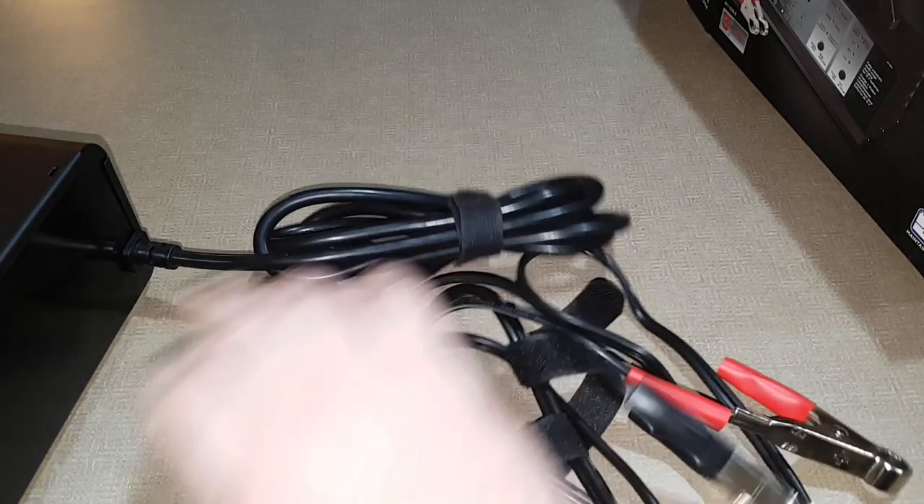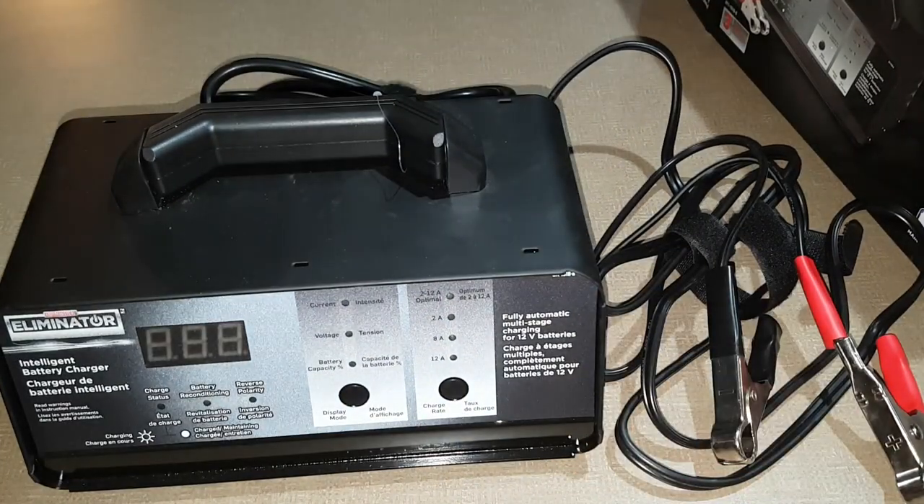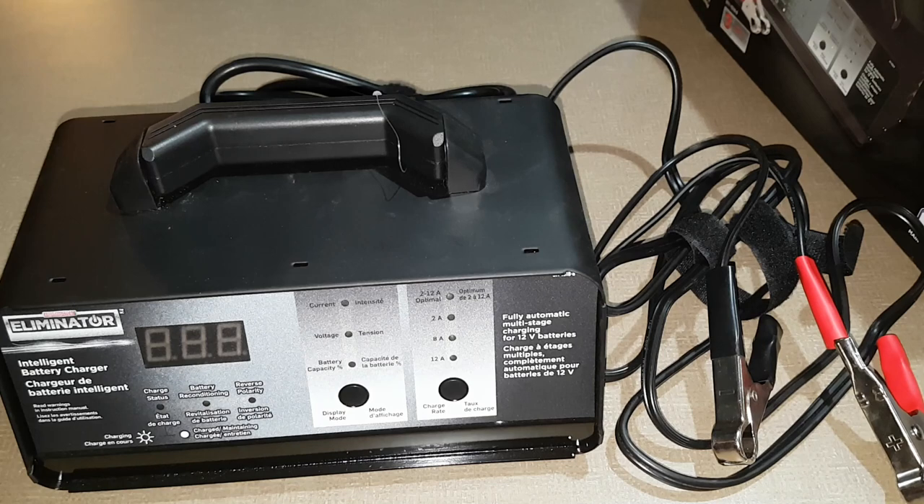My truck needs to be charged up so I'll do a little demo after. That's pretty much all there is to it. This one was around $80 on sale at Canadian Tire — I think you can find it on Amazon too, and I'll put a link in the description below.